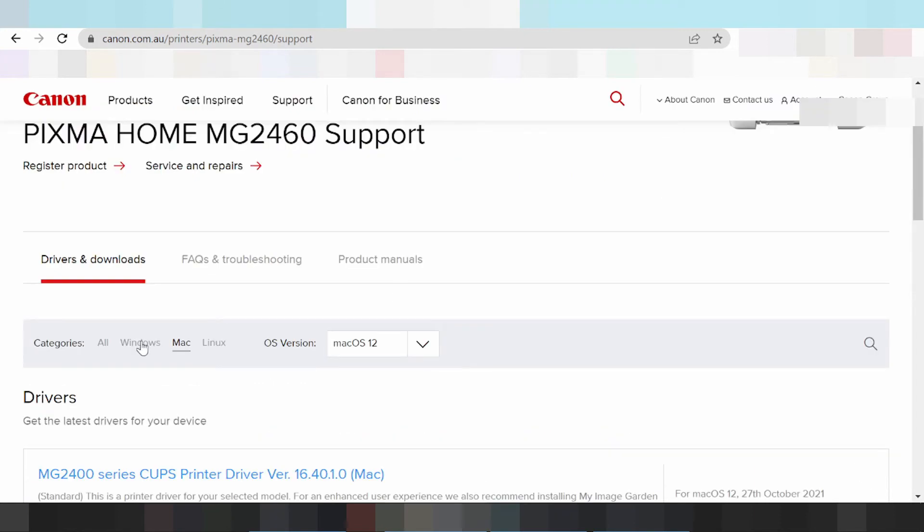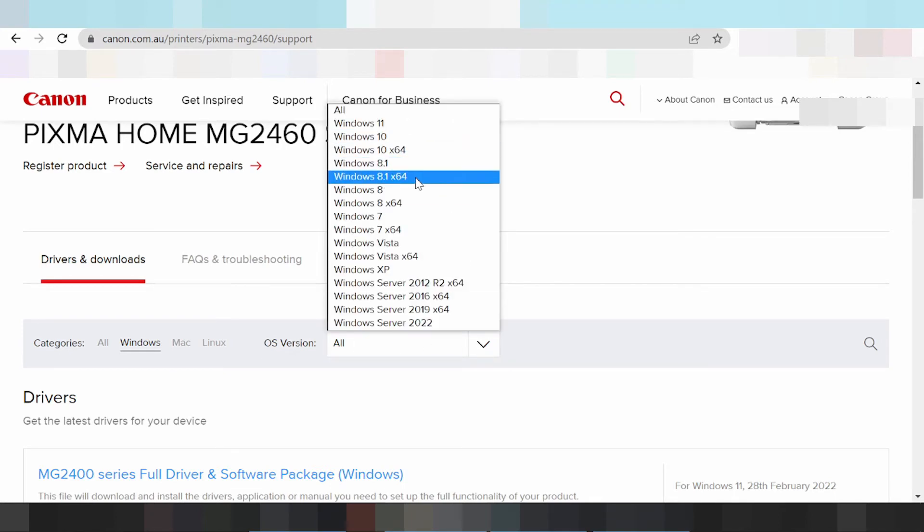This here the Windows — click here for the Windows. Here select version system operation. Click here — this here the system operation for Windows 11, Windows 8, Windows 7, Windows 10, Windows Vista, Windows Server.